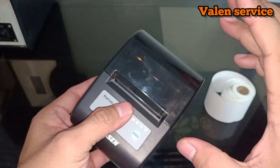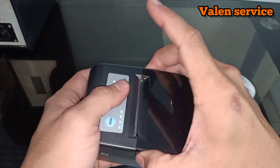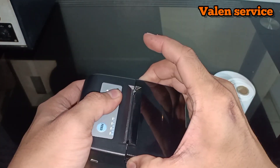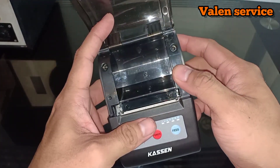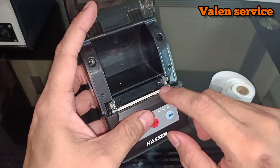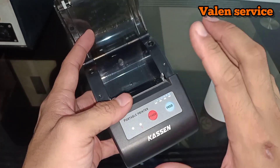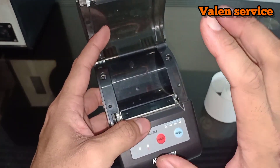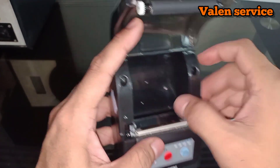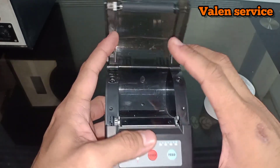Let's try it first. We'll try inserting the paper. First, press this — the mica cover — press and lift upward. And for the sensor I mentioned, there is a sensor here that reads the paper. So if your printer machine is giving an error and keeps blinking even though paper is already inside, this sensor is likely dirty. That's why it gives those kinds of signals.